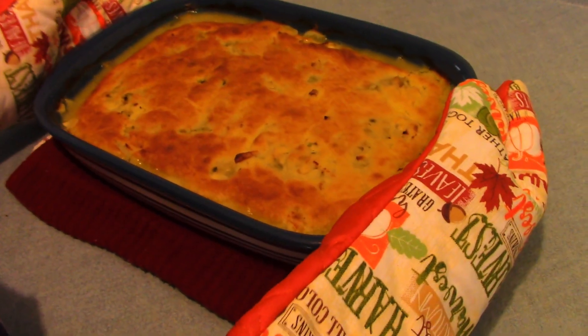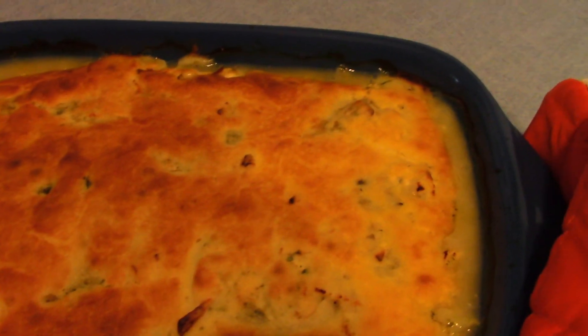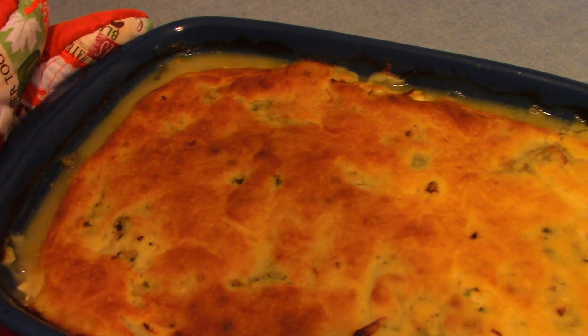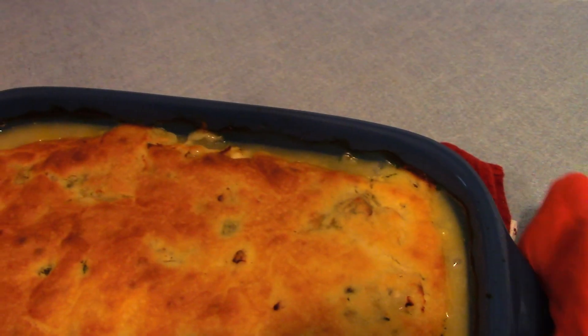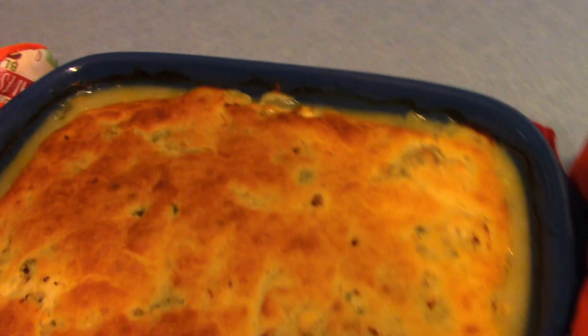My chicken pot pie is done, and this is good comfort food. I remember Calvin's mother bringing this out to our house one day when my mother was sick and I was taking care of her at our home. Every time I look at chicken pot pie, I always think of how nice his mother was.